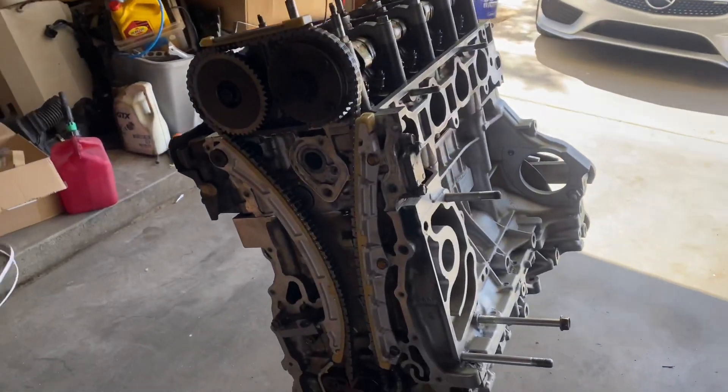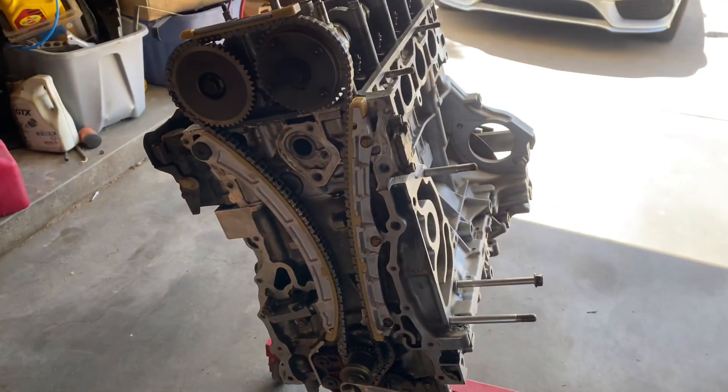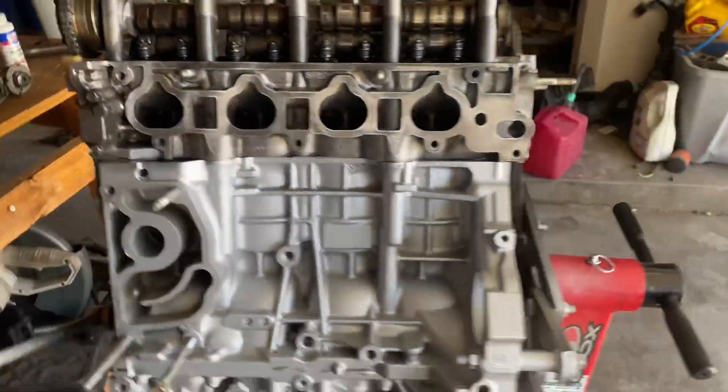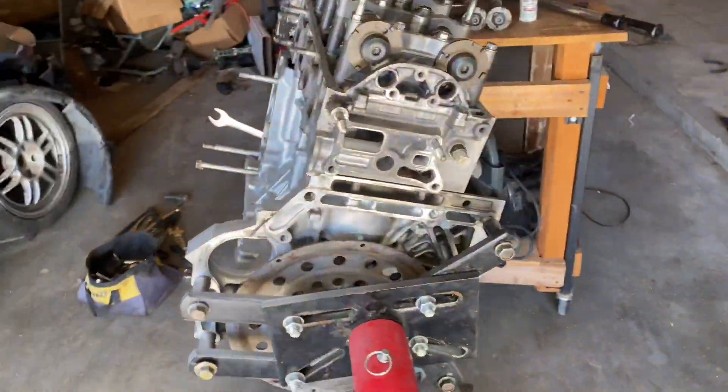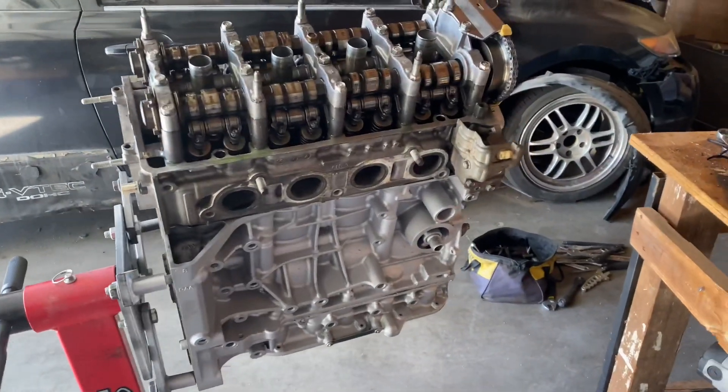That'll pretty much be it for this series, and then we'll go back to the sleeper sedan build where we'll be putting this built K24 motor in and seeing how it works out. So that's pretty much it for this video, guys. If you haven't liked, shared, subscribed, or commented, let me know what you guys think and I'll catch you on the next video.